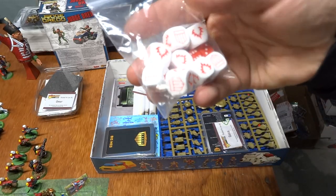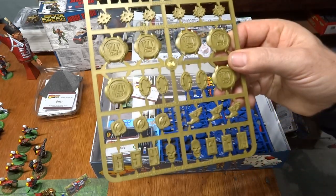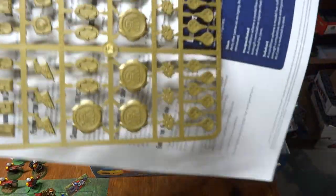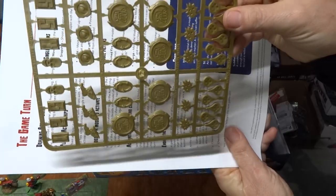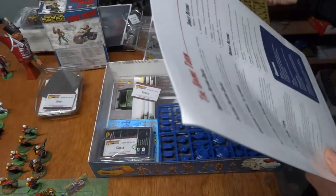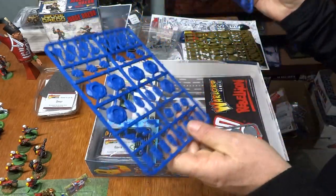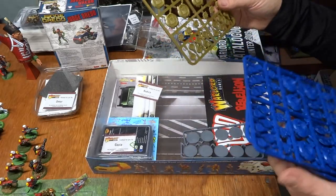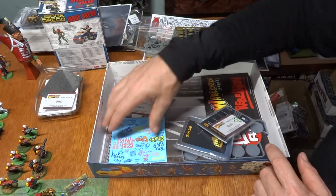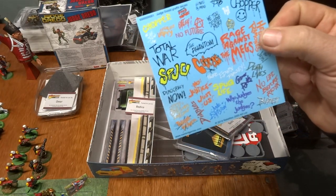And we've got these dice and these markers. They've got the logo on them — two blue markers and one gold marker. Bang, boom — blood drops, whatever. And look at this graffiti sheet — that's nice, I like that. Pretty neat. Decal sheet with all kinds of stuff on it.